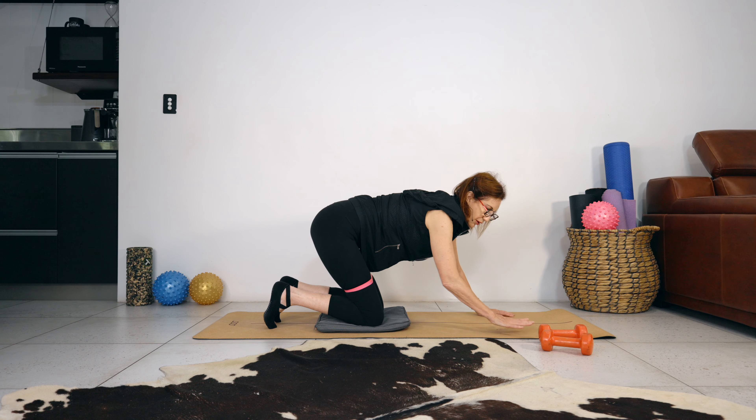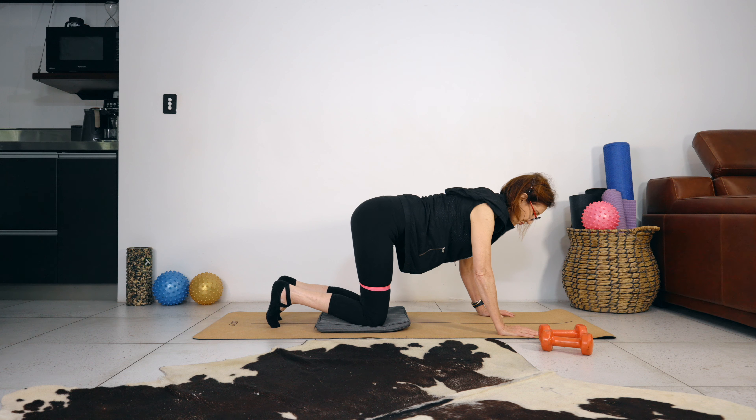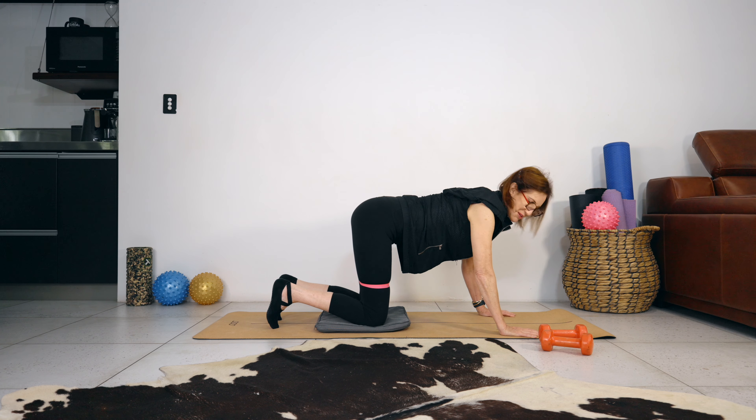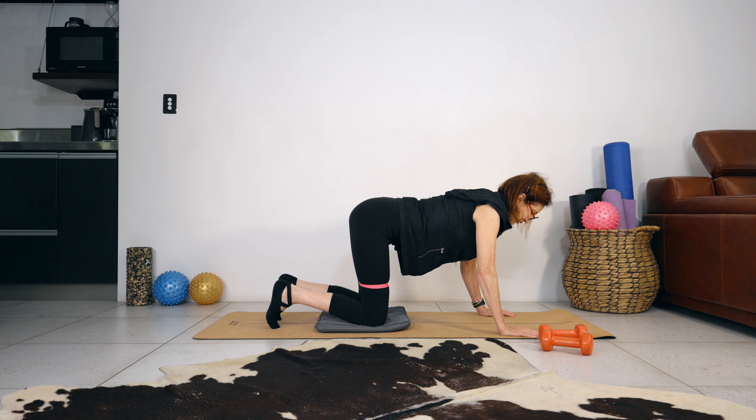In full point kneeling, keep your elbows soft and your shoulders away from your ears. Imagine that you're picking a pea up with your belly button. Breathe in; as you breathe out, pick the pea up with your belly button and draw it right up into your spine. Breathe in — don't drop the pea but expand your belly about 20%. Breathe out, bring the pea right up towards your spine.